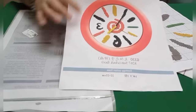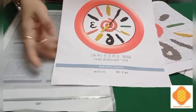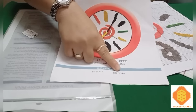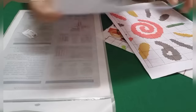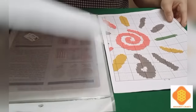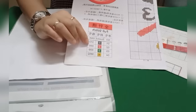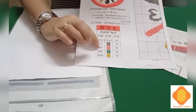Here is the cross stitch pattern — it's two pages. The front page is the Sun Clock Face. It's really simple but really beautiful. It's 14 count and 22 by 22 centimeters. It has only four threads.